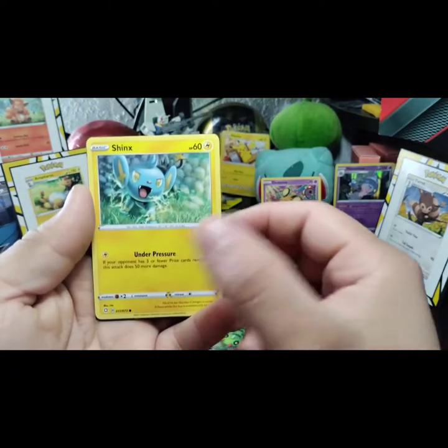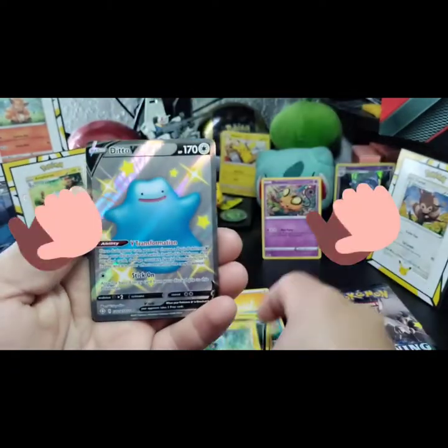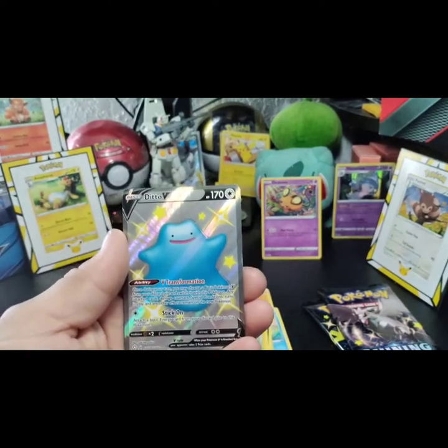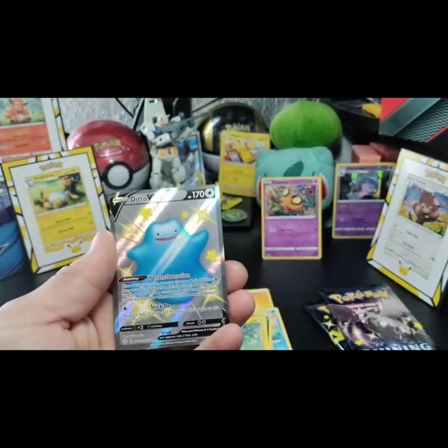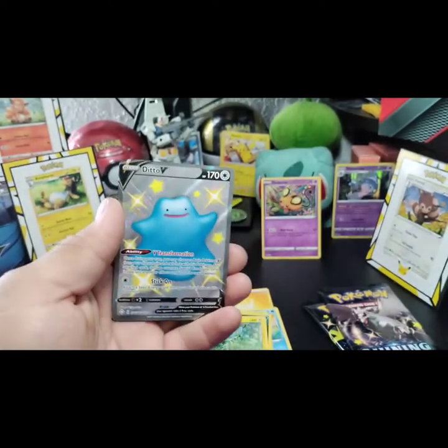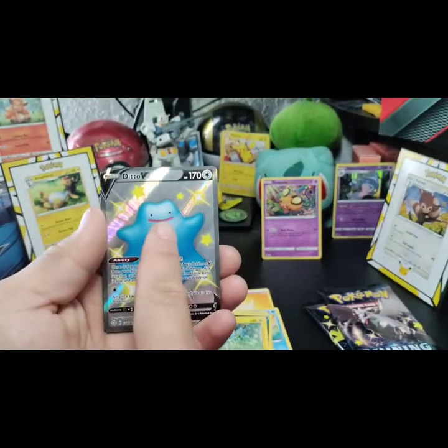A Shinx, a Snubbull, a Dedenne! Look — what do you think? I like it, actually. I like the blue. Look, he looks so happy!